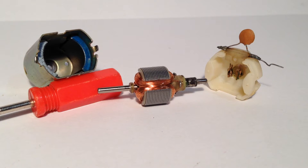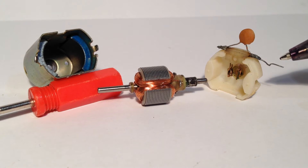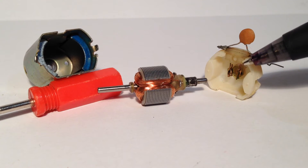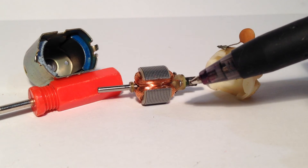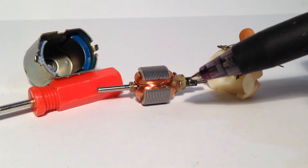So here are the three parts again and essentially here's how it works. A current from the external circuit flows to the brushes. It is that touching connection between the brushes and the commutator that allows the current to flow to the coils.